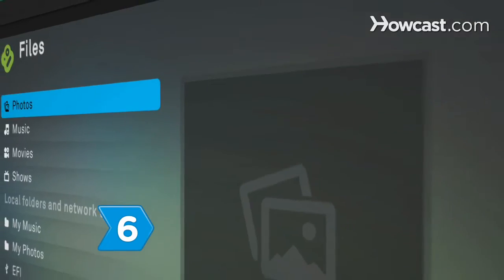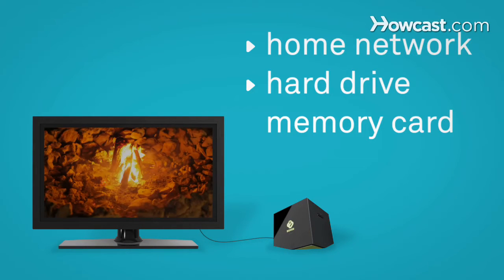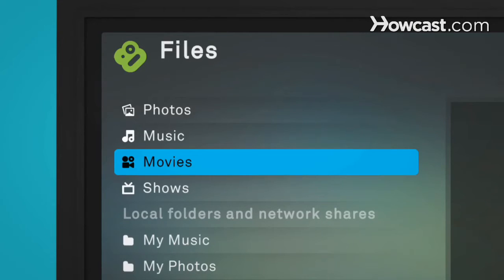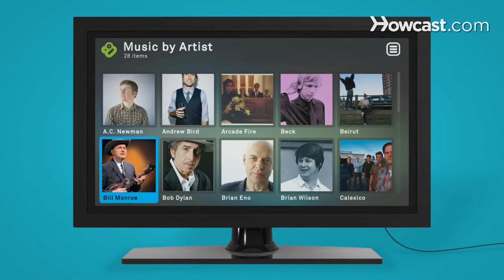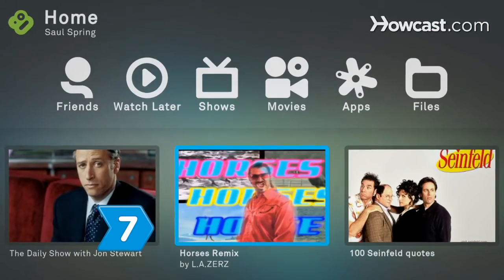Step 6. Use the files menu to access media on your home network or from an external hard drive or memory card plugged into the Boxee Box. Select the folders containing your collection. Boxee will catalog the files automatically into an easy-to-navigate library for you.